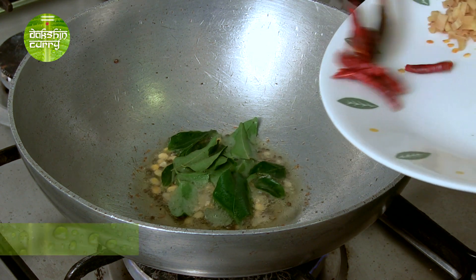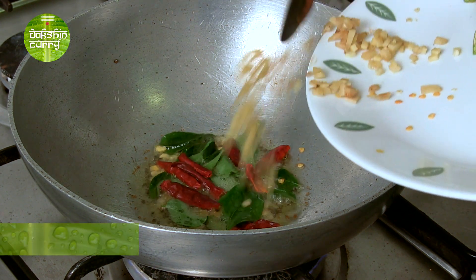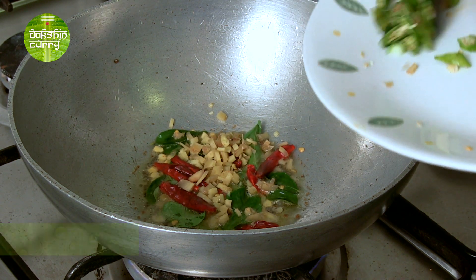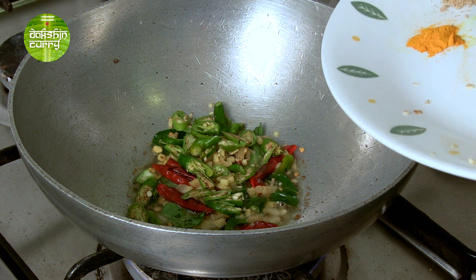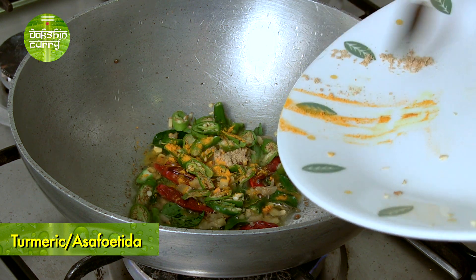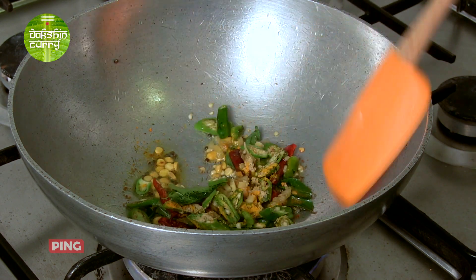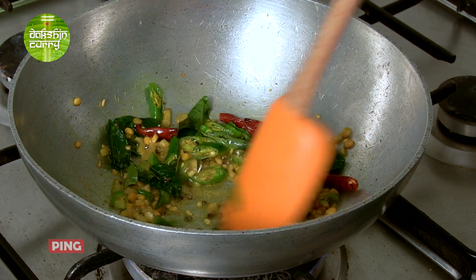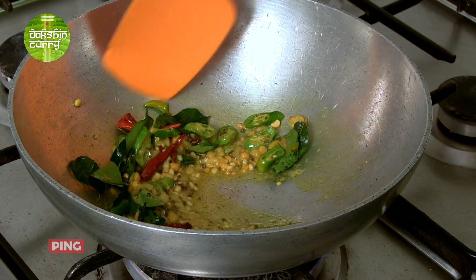Now add curry leaves, dried red chillies, some chopped ginger, green chillies, a dash of turmeric, and a pinch of hing. Give this a nice mix and cook it until the dals become a little brown.